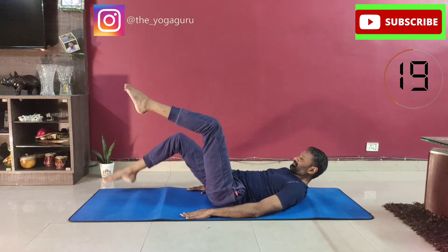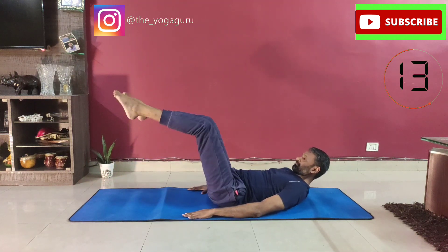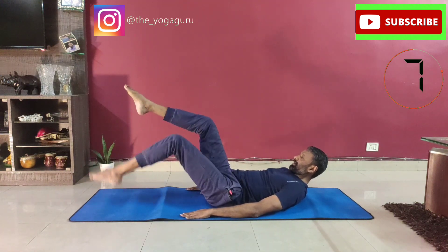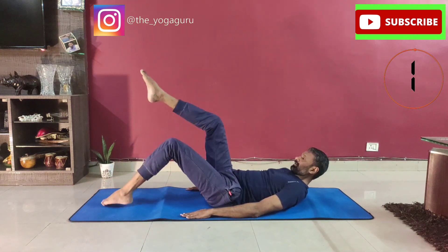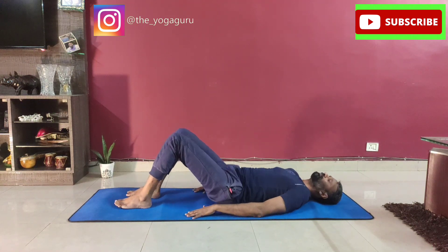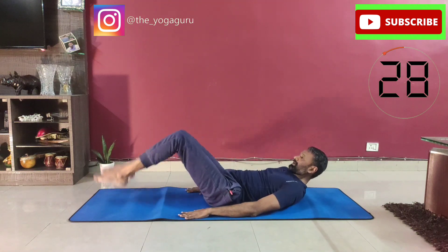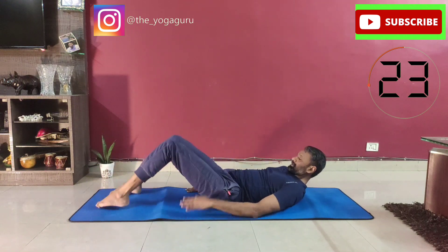Breathing should be normal. Relax. The second exercise is dropping the legs again, but this time both legs together — exhale up, inhale down. You need to pull the abdomen harder.